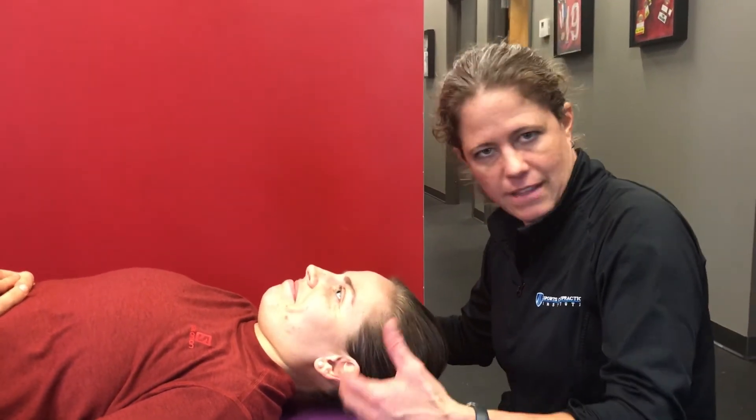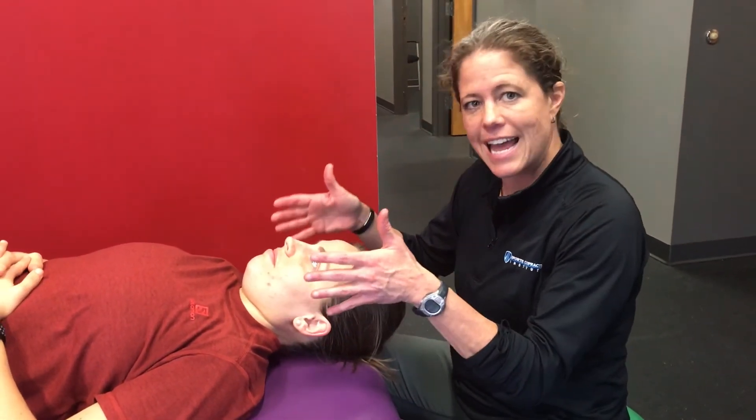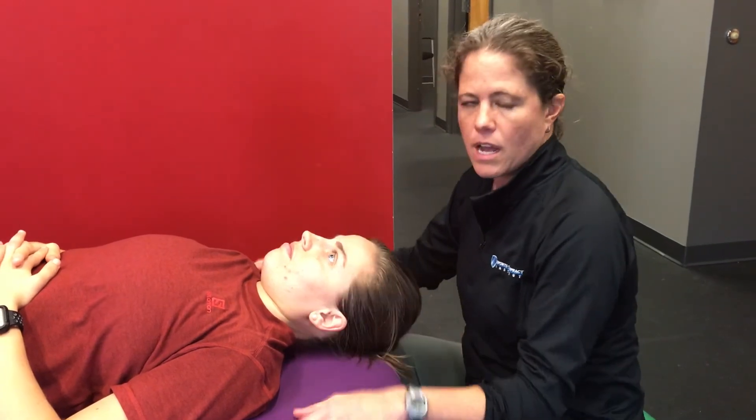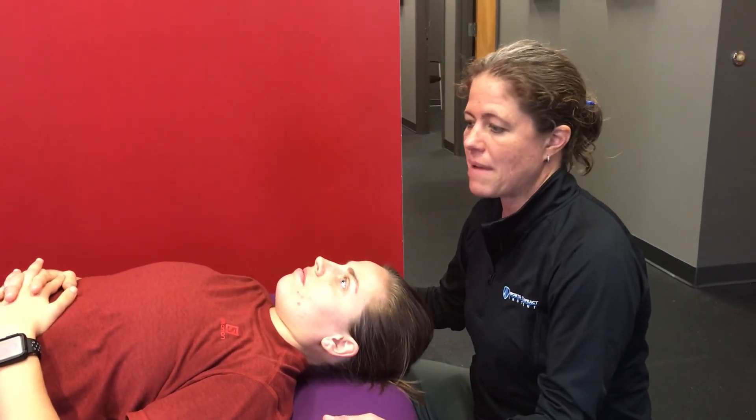Now, if she starts shaking violently, she's not winning in that position, so I would go ahead and call that a fail. You may also see the patient's head drift to one side or start to rotate. That could indicate levator scap tightness or a unilateral sternocleidomastoid muscle tightness.